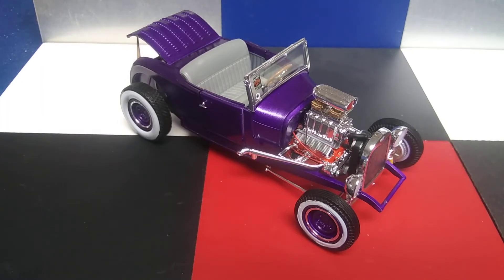Remember that Model A I told you about? Well, here it is! This one was another one-day build. This one I didn't do in a single sitting, though.